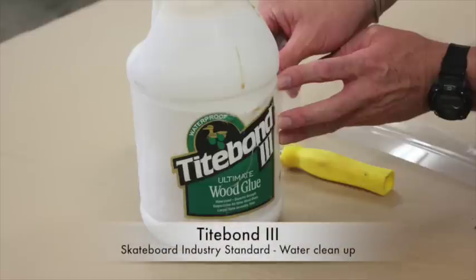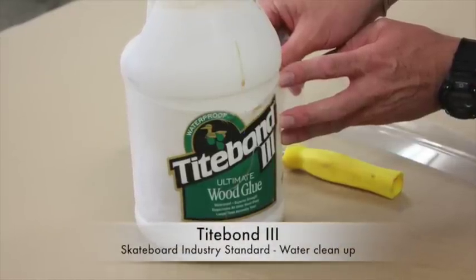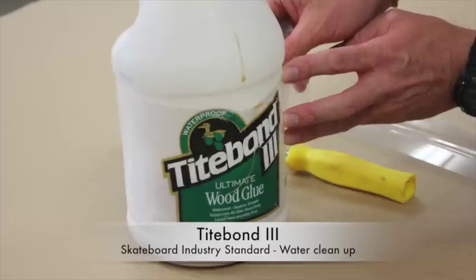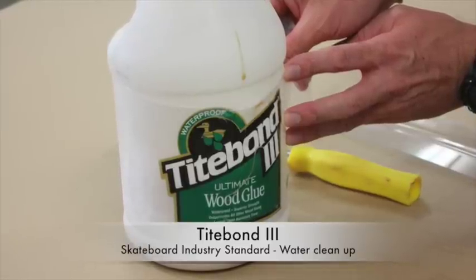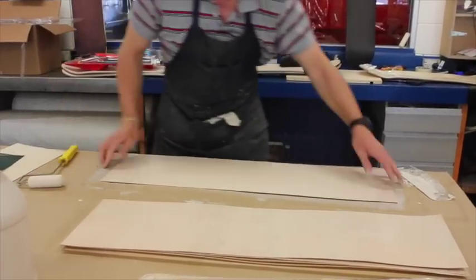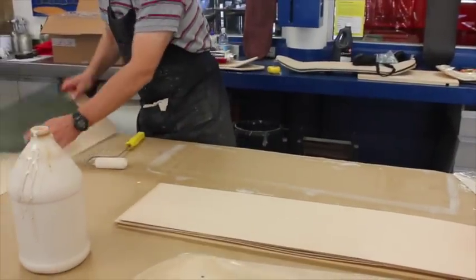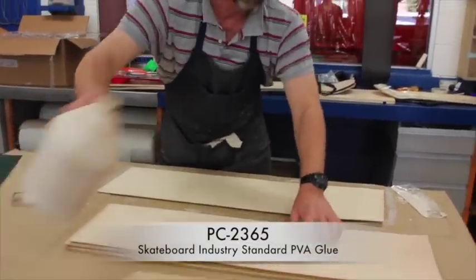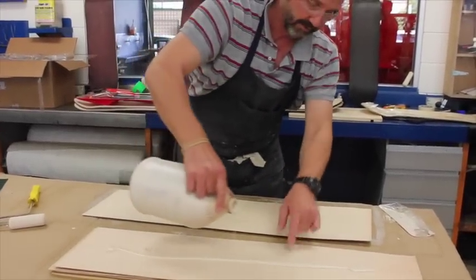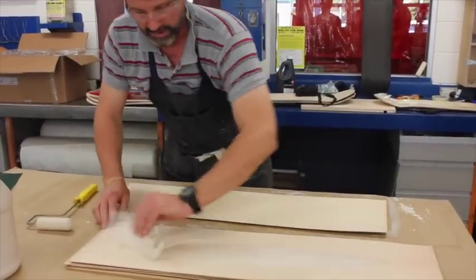The beauty about using the Titebond is it's industry standard, and it washes off in water. There are four other industry standard skateboard glues that they use - one's called SK8, another is SC315 or something. Industry standard, high impact resistant, water resistant. Be careful on your last layer - you don't need any glue after this.